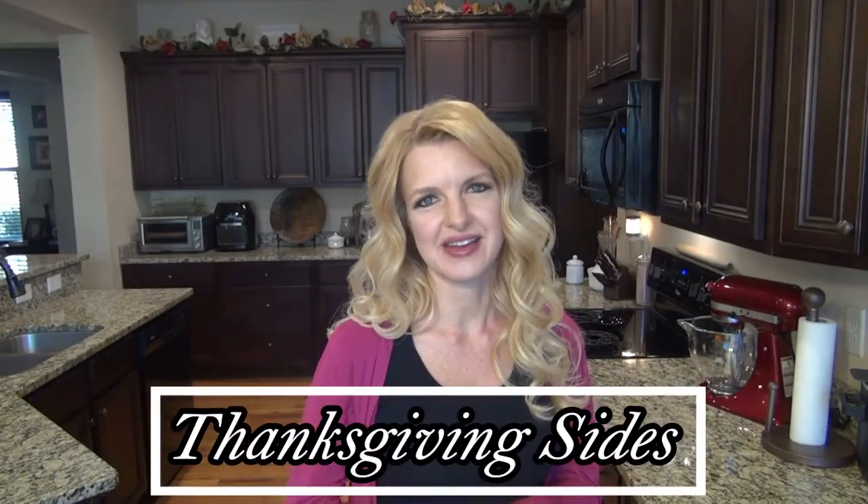Hey y'all, and welcome or welcome back to my channel. In today's video I'm showing you five of our favorite Thanksgiving side dish recipes. These are things we always make for Thanksgiving and Christmas, but some like the baked mac and cheese we make all year round. I wasn't able to get to the cornbread dressing, so maybe I'll include that in a Christmas recipe video. I hope you all have a very happy Thanksgiving — now let's get started.